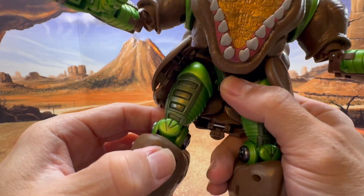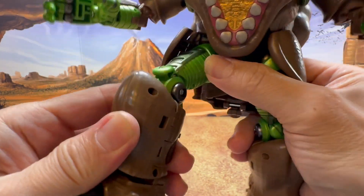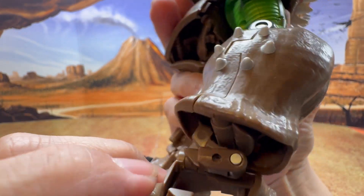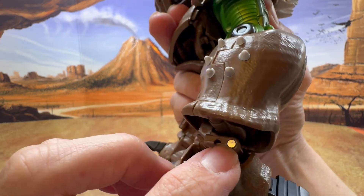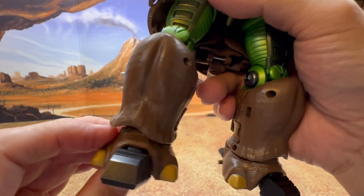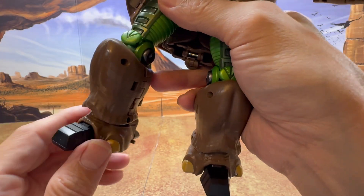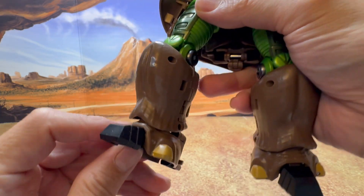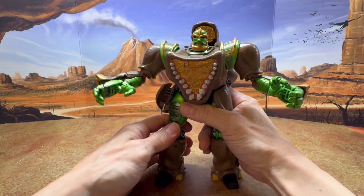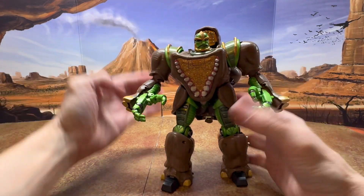The legs have a nice ratchet going forward and back, and also going out to the side. The knee is also on a nice ratchet. The only downside is there's no ratchet for the feet — it's on a pin, but the pin is about seven or eight millimeters thick, which is good enough to hold it, though not as strong as the ratchets. You do get ankle tilt, and you can maneuver to get toe tilt up and down, plus individual toe tilt. The generous ratchets throughout this figure are very impressive.